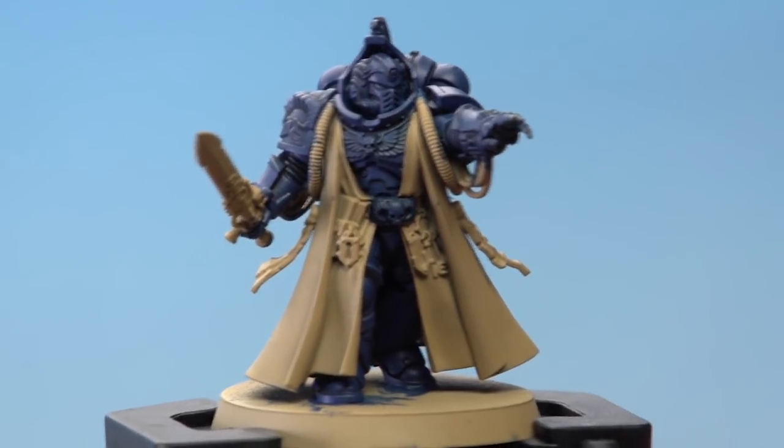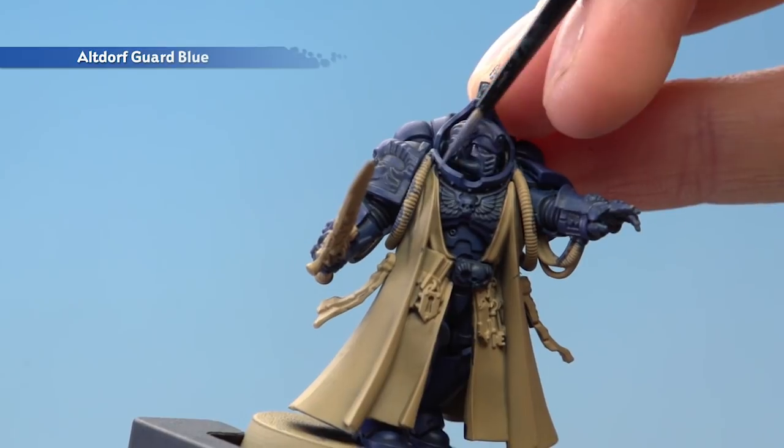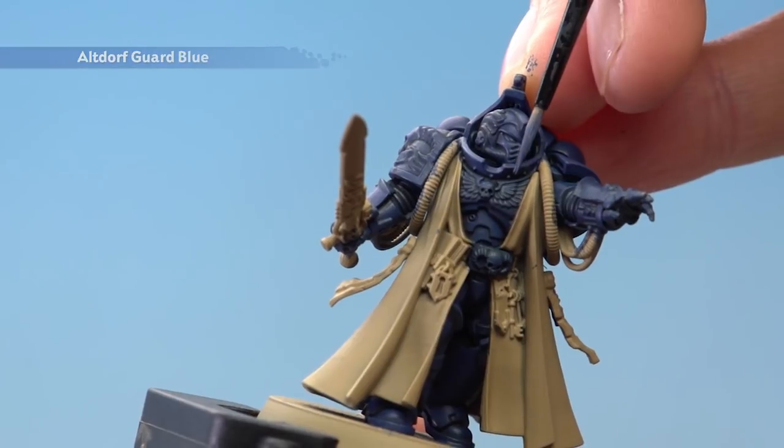With the shading complete, we're now ready to highlight the armour. First of all, we need Uthreyen Guard Blue, applied as an edge highlight using a small layer brush. All you need to do here is run the colour along all the sharpest edges of the armour panels.